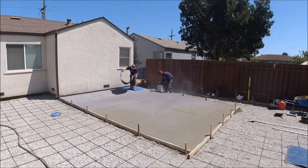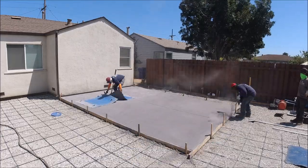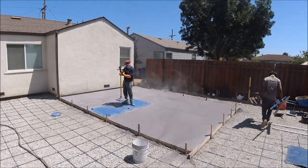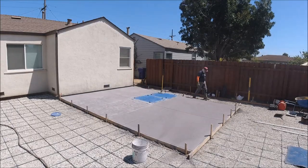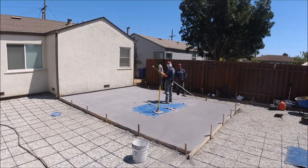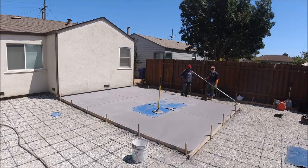From there we just stamp away — kind of start in one corner and work our way out, as you can see here. The color we use is the original color of concrete which comes in the concrete truck, and then we use a light gray or medium gray release. We use this probably about 80% of the time when we do stamped concrete.